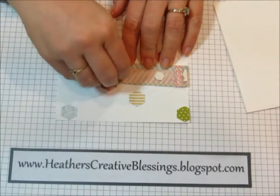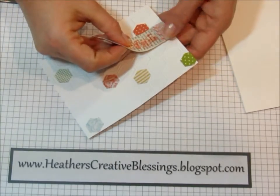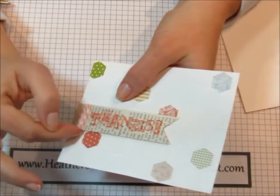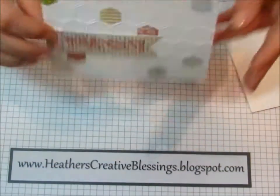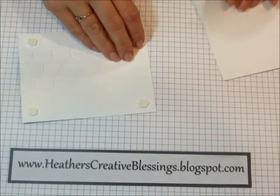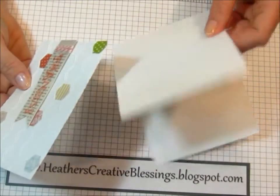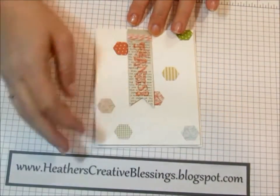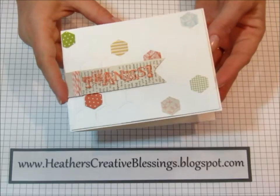Our next step is to take the dimensionals off the back of the banner that we made. I lined it up on the edge and used the honeycomb guide to try and get it as straight as I could. Now I'm going to add dimensionals in each corner. Make sure your card is opening the correct way, then just center it on the front of your card. And here we have the December 2012 thank you card.